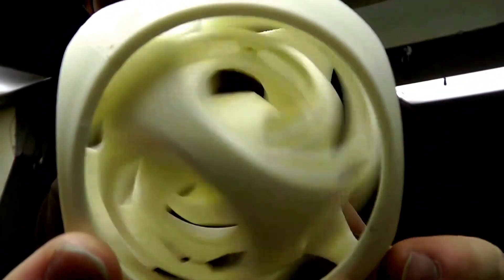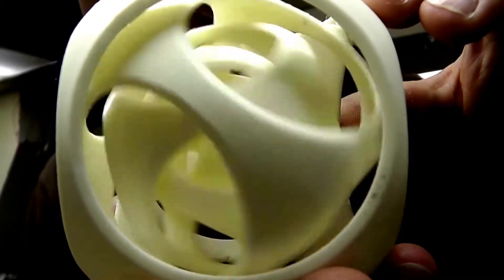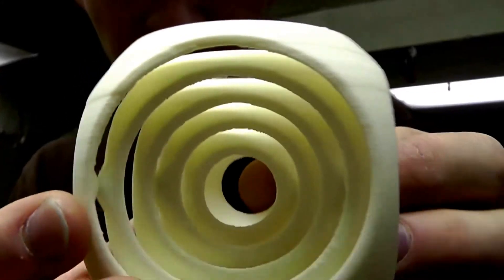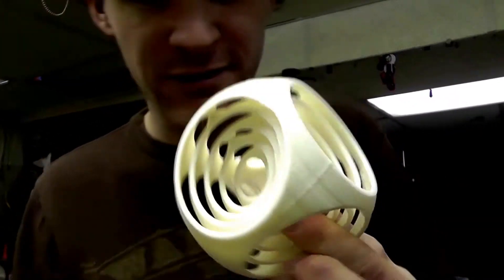Oh, slippery. So, that's the gyroscopic spherical thingamabobber. Pretty darn cool. And you can't get these out — they're printed in there, and they're there to stay.